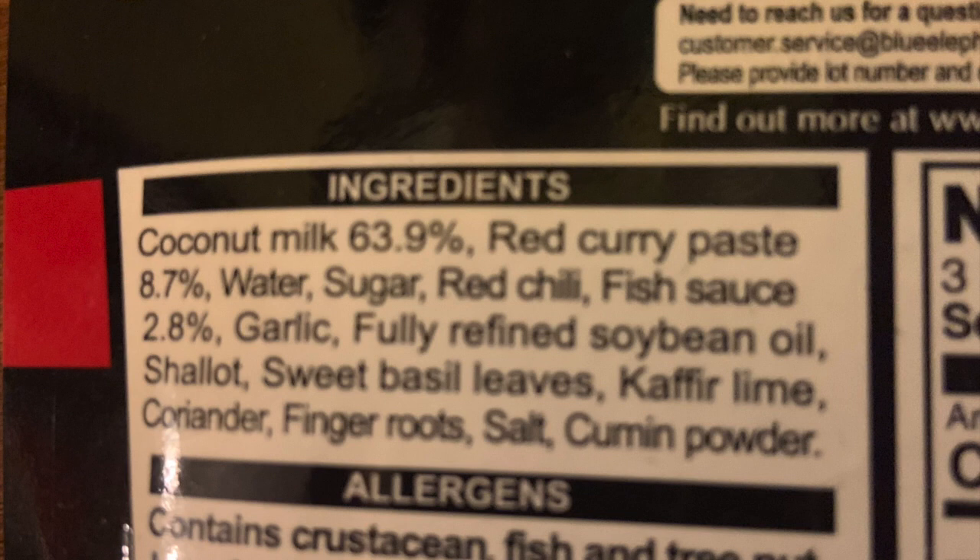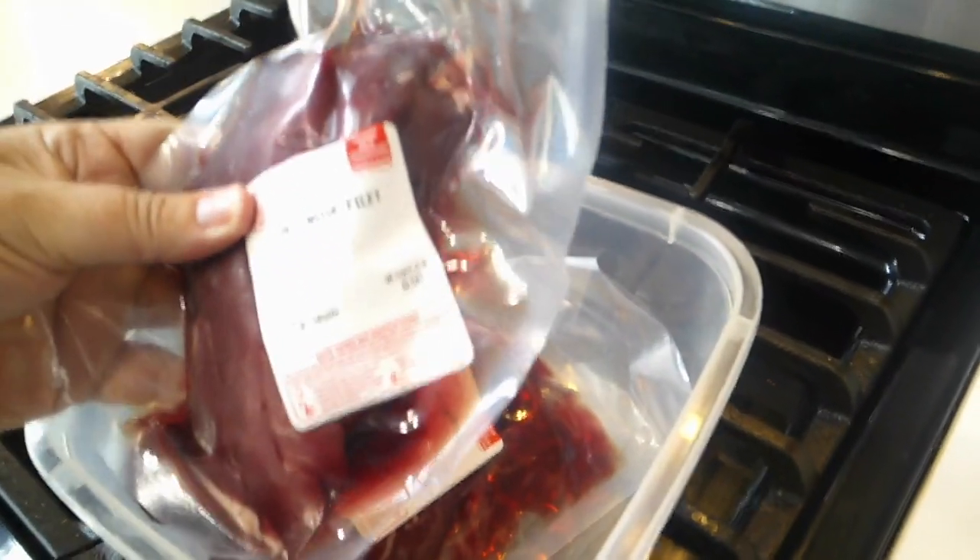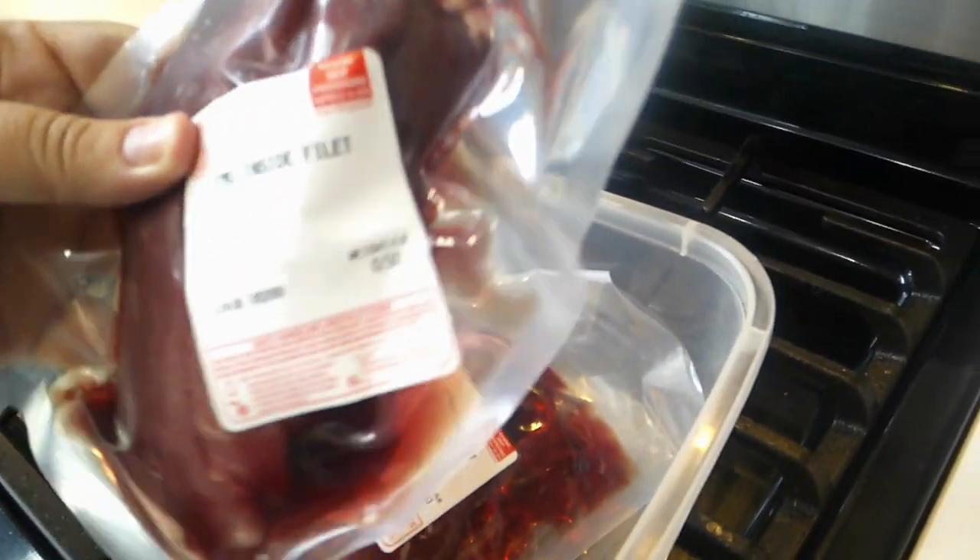I did not react to this sauce, however if you have food allergies or alpha-gal like I do, just because I don't react to it doesn't mean you may not react to it. I'm not sure about the sugar for instance, so please make sure that you keep your family safe.